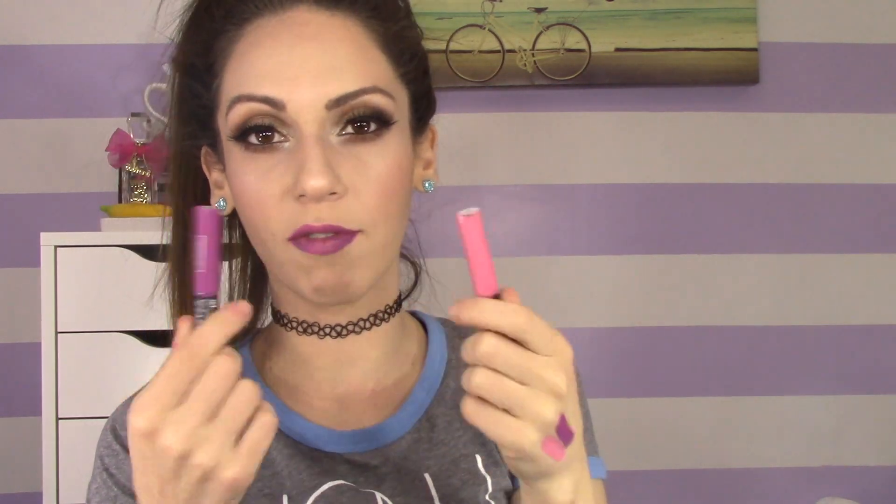I would never think of combining both of these colors together — I would never think of doing an ombre lip with these two — but I love the effect it actually gives on your lips. It's like purpleness and then pinkness going on there. It's just really, really nice.